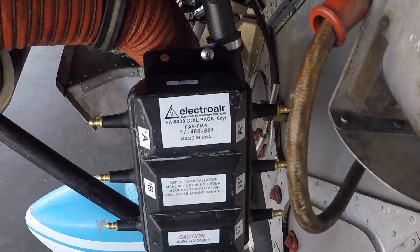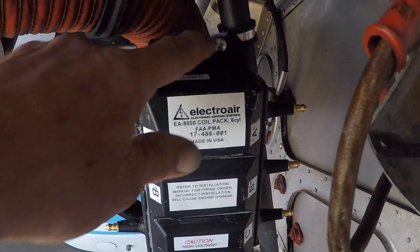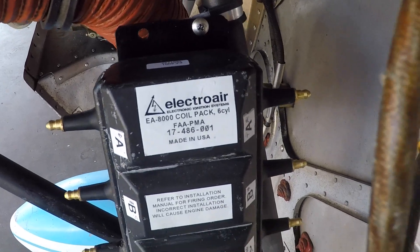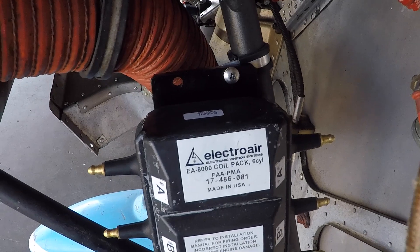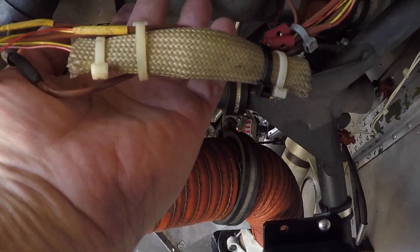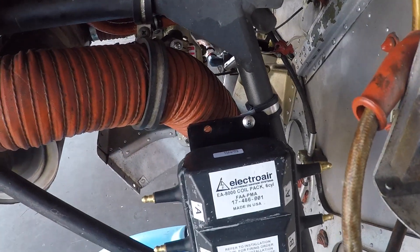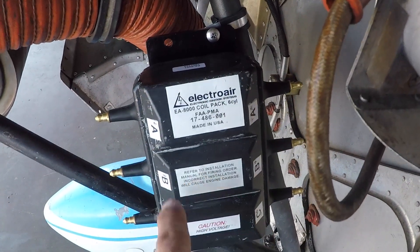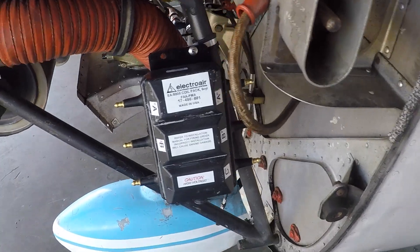The coil pack is held in by two Adel clamps, a 13 and a 15. It's nice and solid on the motor mount, low down in the engine compartment so it'll be cool — exhausting air out the bottom, heat from the engine up on top. We've installed all six spark plugs, torqued them with anti-seize. Now we're going to be running all the lines for cylinders one and two, five and six, and three and four.